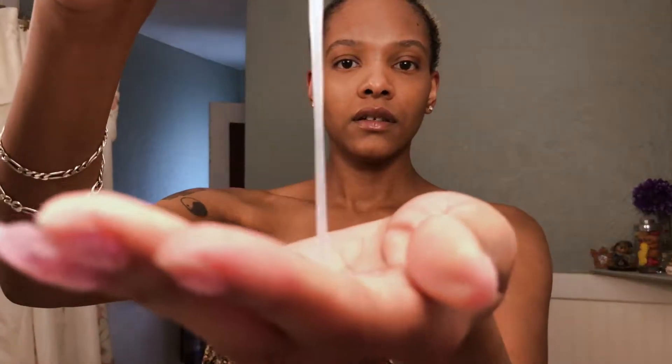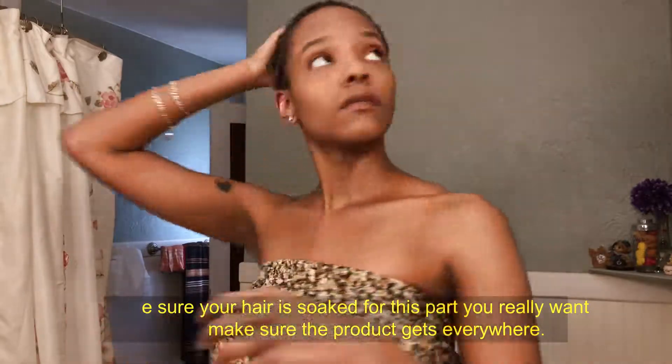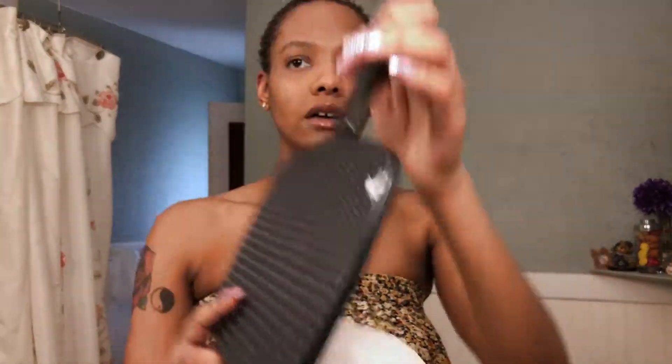So I have the styling gel that it comes with, and then I have the styling spray. This says for waves and shortcuts. It's liquidy. Look at these chemicals! The gel is pretty thick. This gel kind of encourages the curl and sets your curl. I'll swirl everything around and whatever I gotta do.